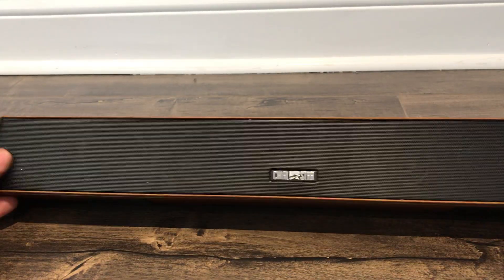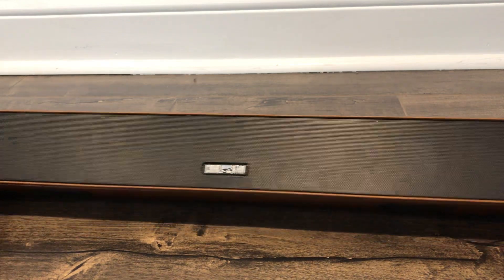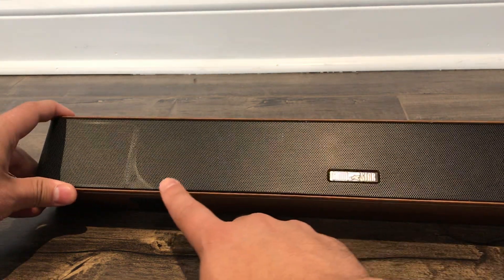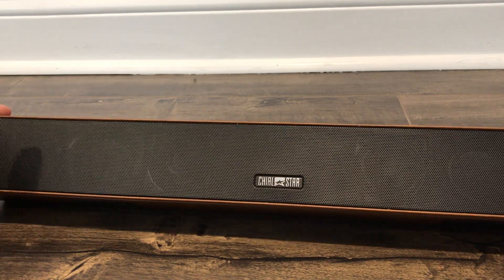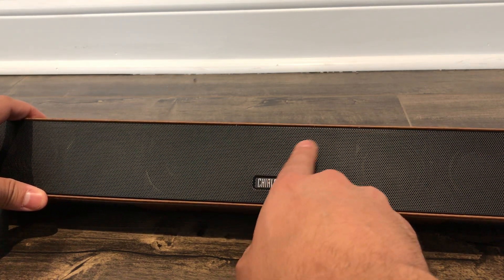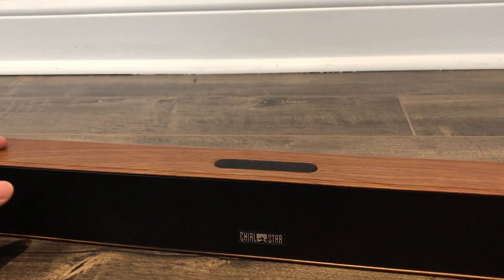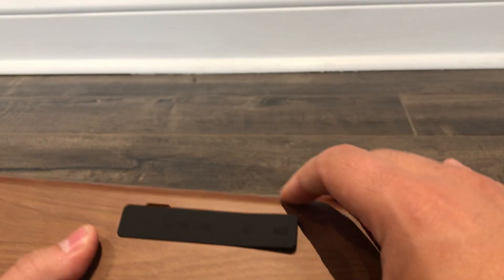With regards to the actual speaker, you can see the speakers inside of here. The quality of this soundbar is very, very good, in my opinion. There's actually a little LED light behind there that allows you to see what's going on with the soundbar. Now we'll take a look at the back of the soundbar.